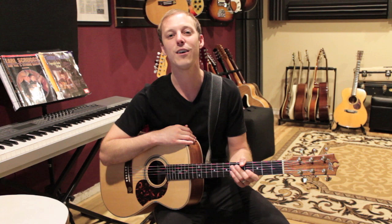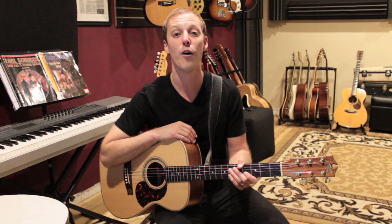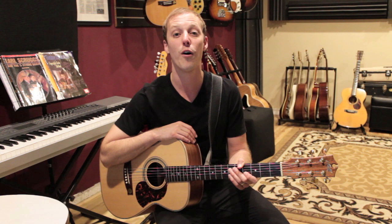Alright guys, that's it for today. Make sure you subscribe for more videos every Monday, Wednesday, and Friday. Also, if you want a free PDF in the link below — over a hundred pages of exercises and licks over major, minor, and dominant chords — click that link and we'll see you in the next video.